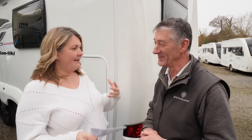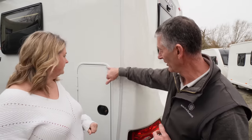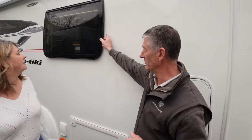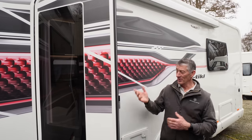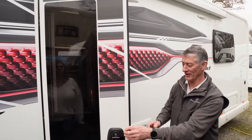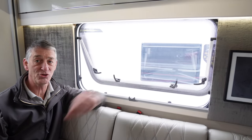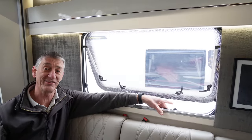Next on the list is the bodywork, starting with the exterior. We look at external moulding seals, locker seals, and door seals to make sure they're all intact and haven't perished. We check the windows to make sure they're retained in the mouldings, the entrance door seal against the body line, and also inspect the exterior roof. We check lever latches and window stays, then apply silicone spray to the rubber seals to maintain good elasticity.